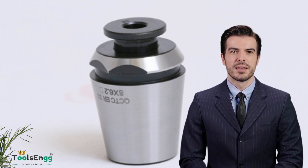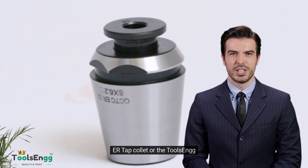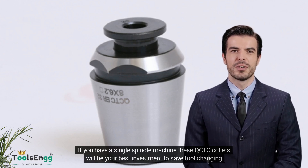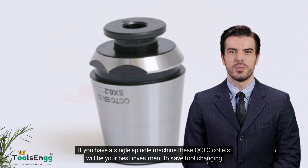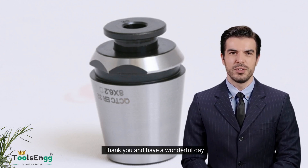Hence, we would advise you to avoid this collet if you are looking to use our Quick Change Tap Collet range for tapping on your twin spindle machine. Instead, we would advise you to use our regular high-precision Toolsing ER tap collet or the Toolsing ER sealed tap collet for your twin spindle machine. If you have a single spindle machine, these QCTC collets will be your best investment to save tool changing time. Thank you and have a wonderful day.